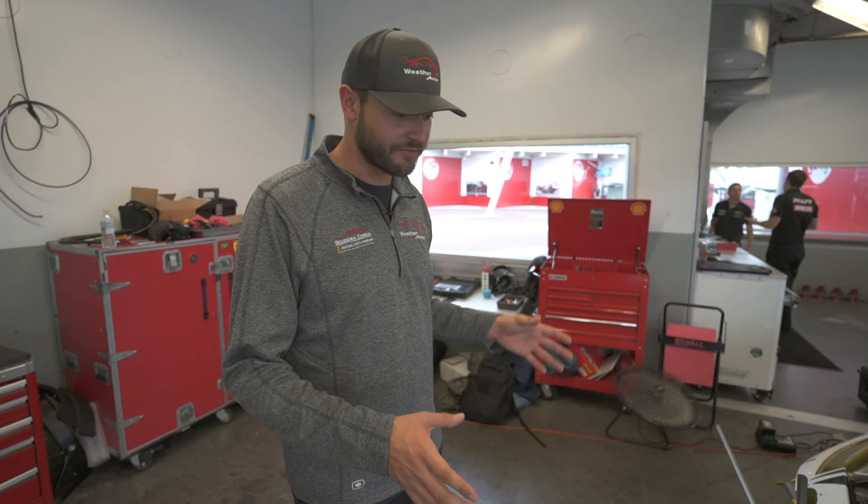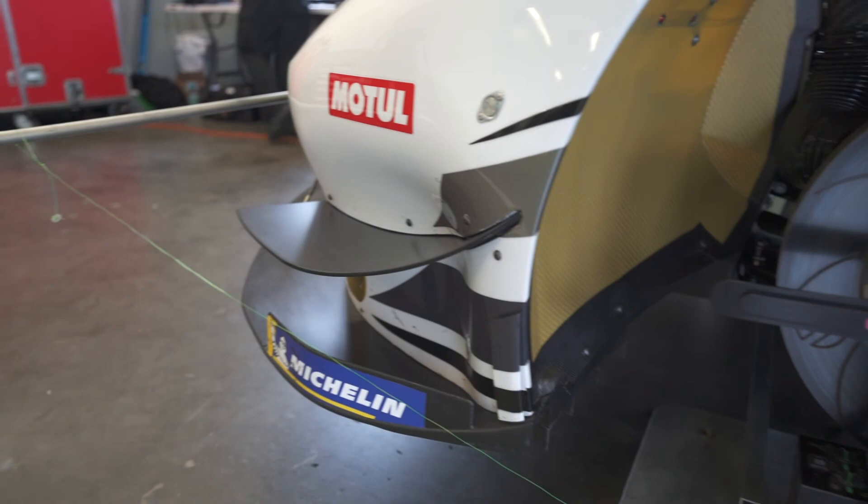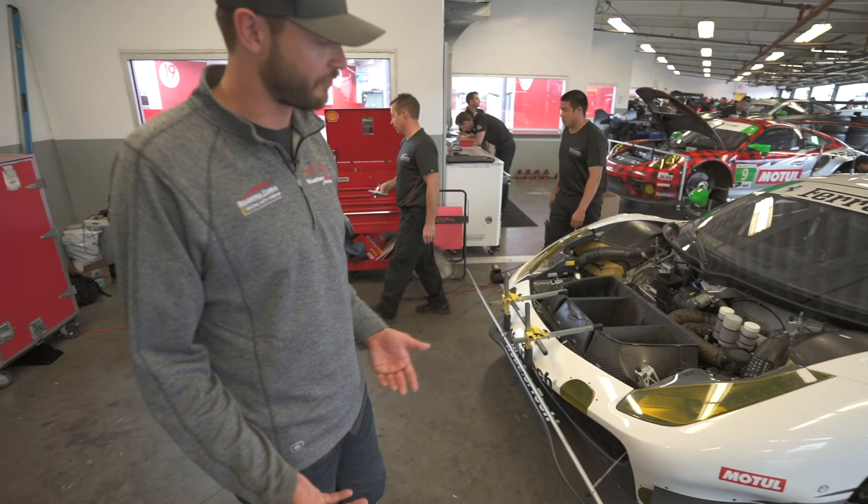This year we have these big dive planes in the front. Last year we didn't have anything. We went from nothing to big six or seven inch wide dive planes, which is new for us. It supposedly is gonna add a bunch more front aero and make the front grip a lot better.